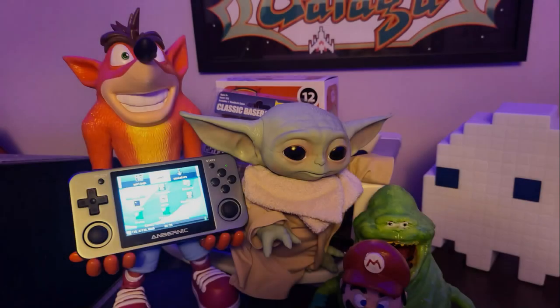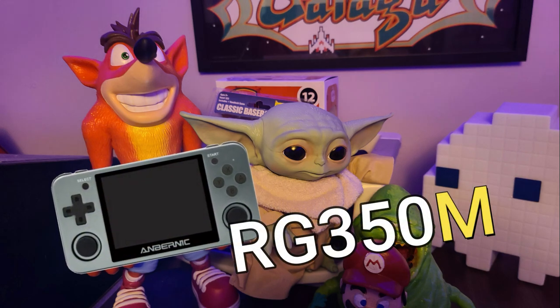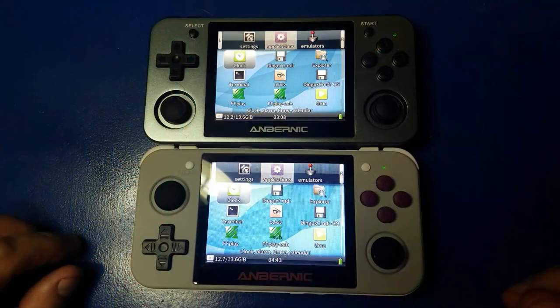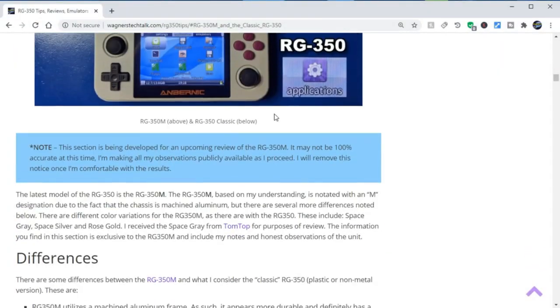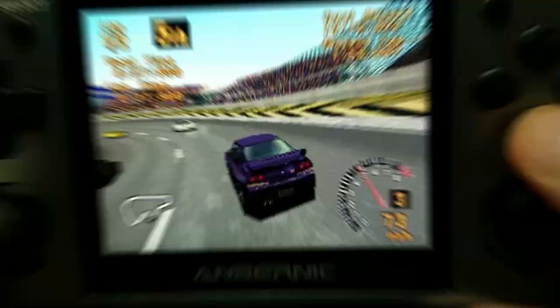Hello and welcome to Wagner's Tech Talk. Today we're going to take a look at the all-new RG350M — the metal version of the RG350. There are some differences between the two devices, so we'll check that out, as well as a few tips from our RG350 tips page. We've got a lot to cover, so let's get started.